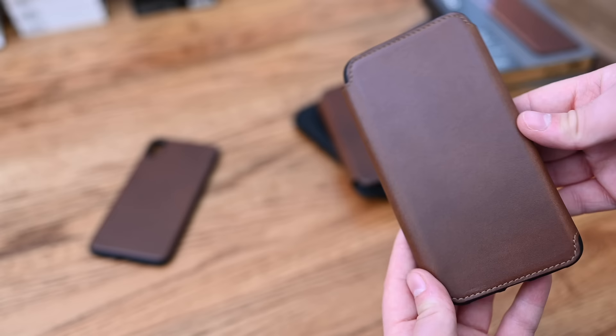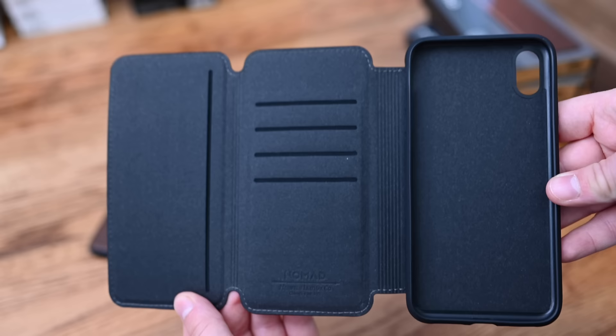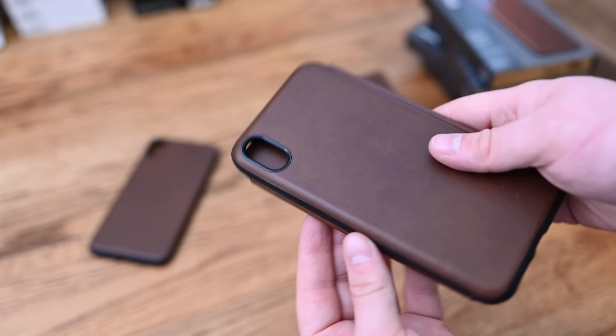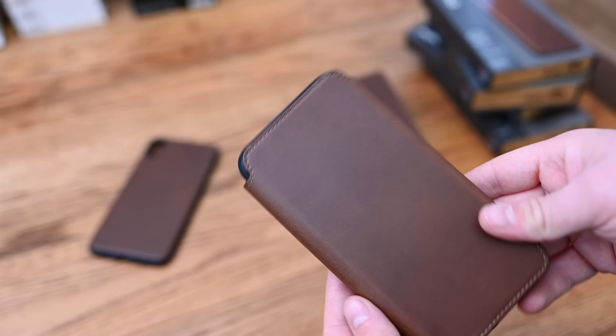Moving on to the Rugged Tri-Folio — this thing is brand new and has a ton of compartments. If you have a big wallet and want to ditch it and just use your phone case, this is that option. There are two pockets along the front, four card slots, and it all folds up nice and neat. Because there's nothing on the back, you can still use this with wireless charging or Apple Pay without worrying about interference.